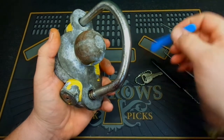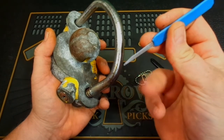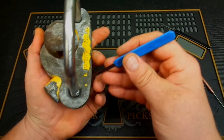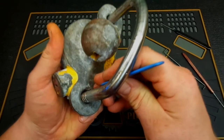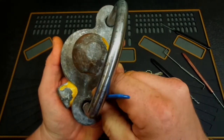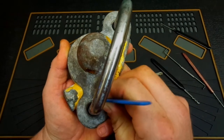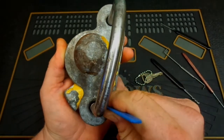You guys have seen this tool before — it's a simple knife tool, about 0.009 thousandths of an inch. We use these for different types of combination locks, but it works very similar to a cheap padlock. You can actually shim this thing — stick the pick down and get it wedged in between the shackle and the little locking pawl.